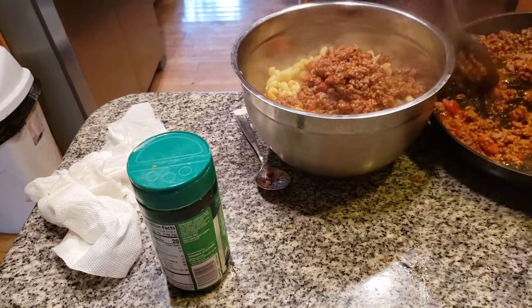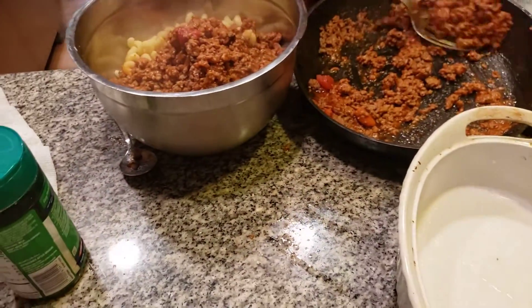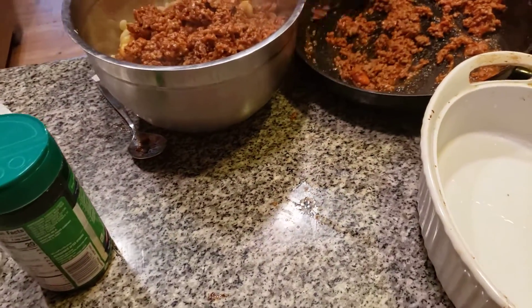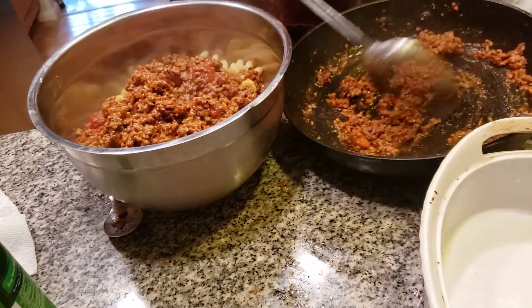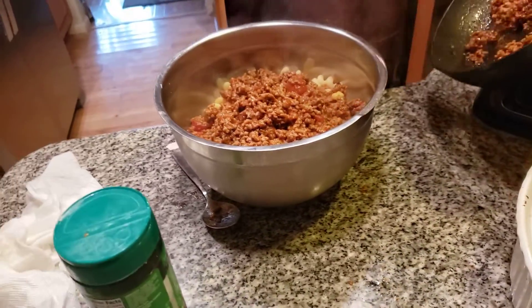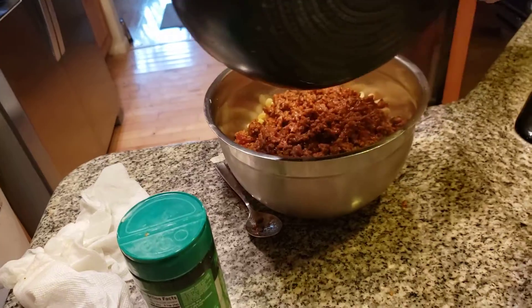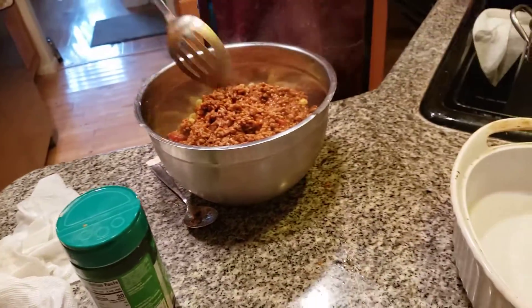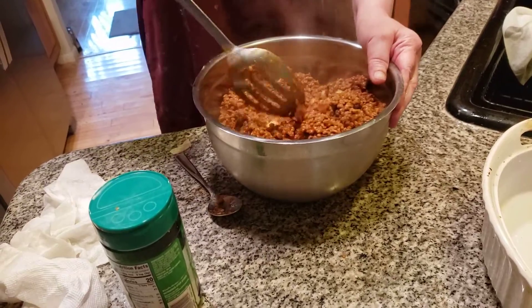This is a fantastic, wonderful dish. You could put celery in if you want, but it's not necessarily needed. Because we don't want to waste any food, mix everything together.